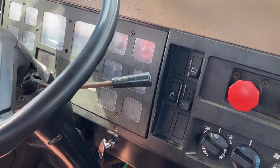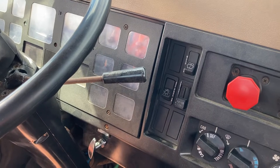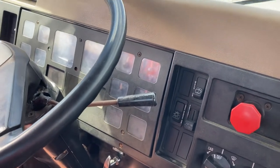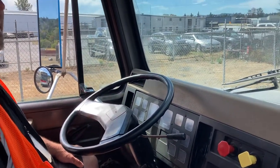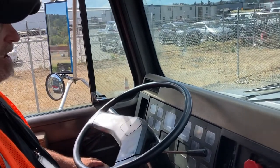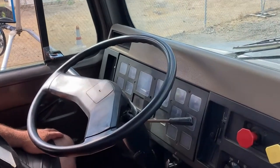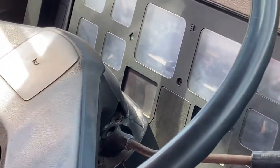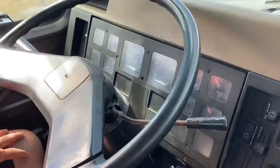I will not lose more than 4 PSI in one minute. Through the power of television, we'll say that that's been one minute — beep beep beep. I have not lost any pressure, zero pressure. The next test we're going to do is our low air warning light. We're going to test that by fanning my brakes. My low air warning light should come on at 55 PSI or above. Our low air warning light came on at 55 PSI, so that's working properly.